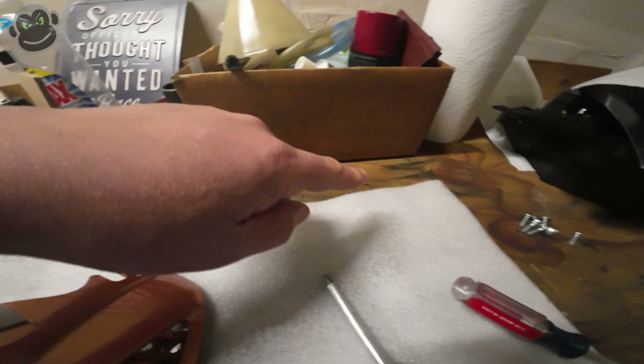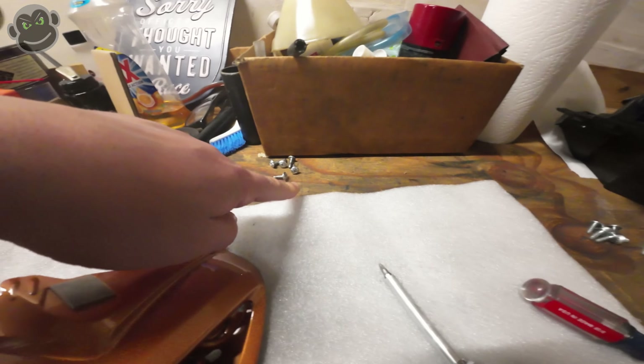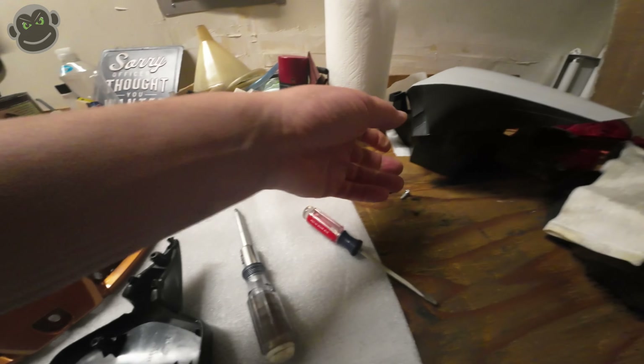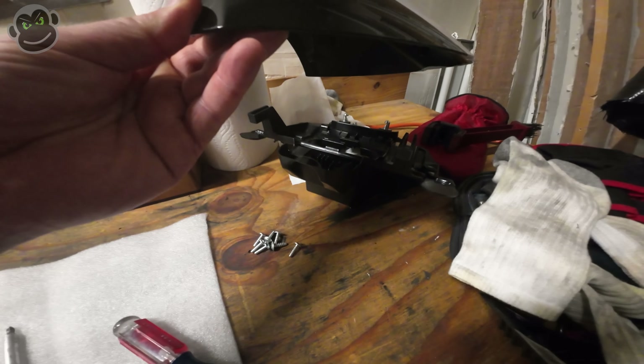So yeah, five screws right here. All the screws are the same — here's all the other screws for the other pieces. You don't really need to worry about which one went where. They're all the same length, all exactly the same. So here's the other two pieces, this piece and this piece. Four pieces — who would have thunk it?